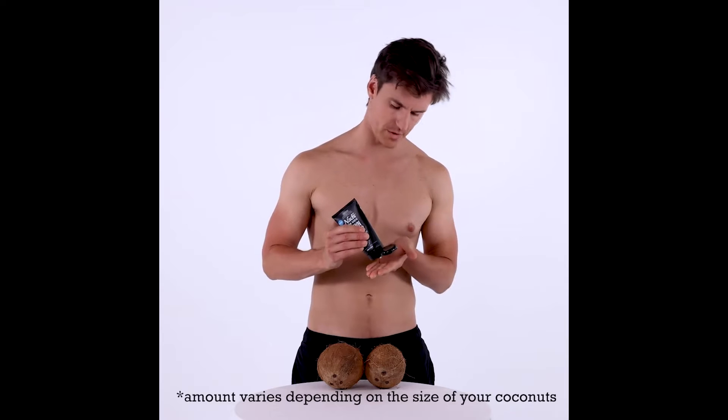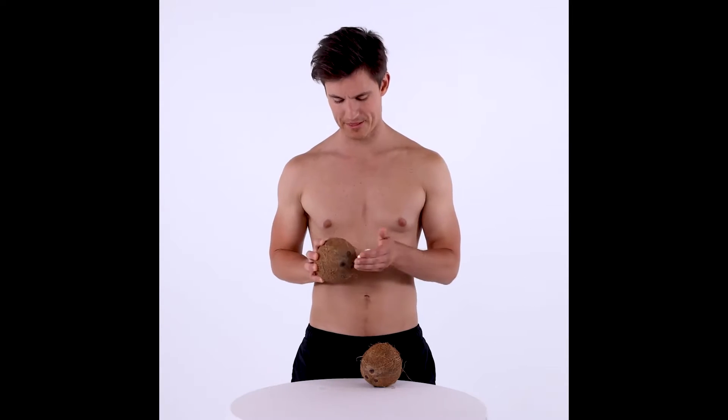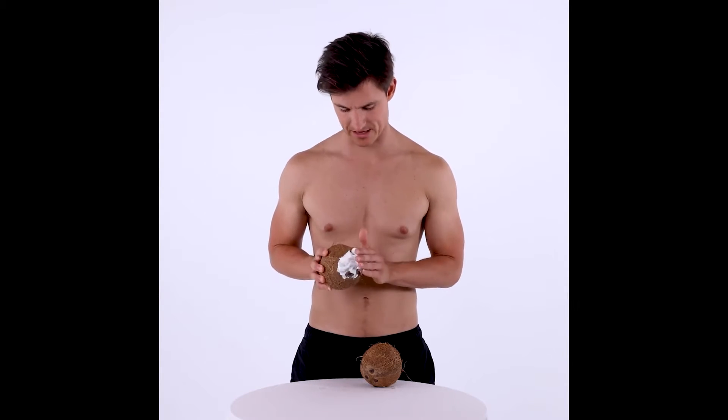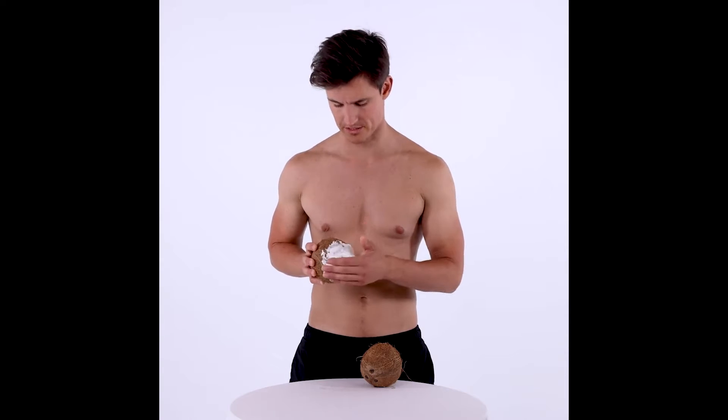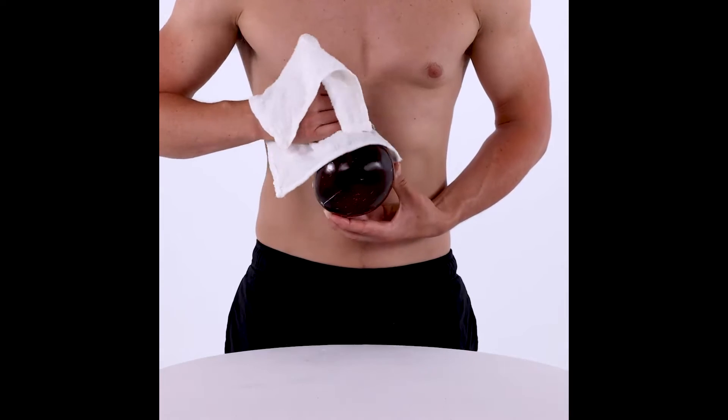Open the tube and squeeze a good amount onto your hand. Gently rub a thick, even layer onto your coconuts. Leave it on for at least four minutes. And with a cloth, wipe away the cream. And that's how you use the new Nads for Men Down Under.